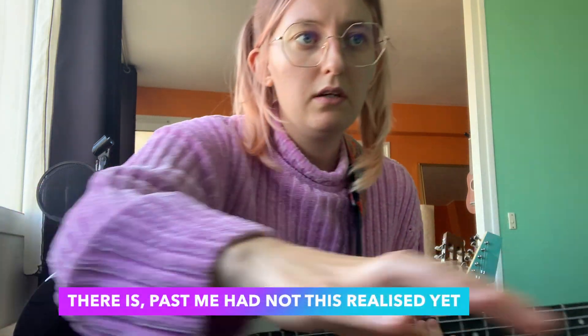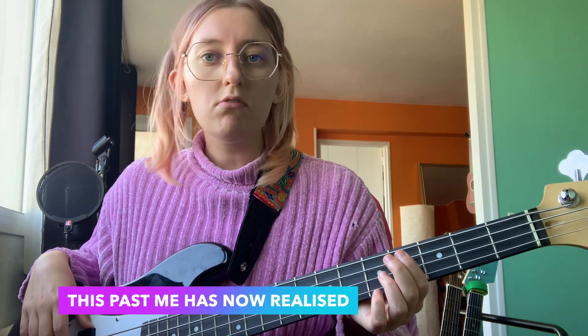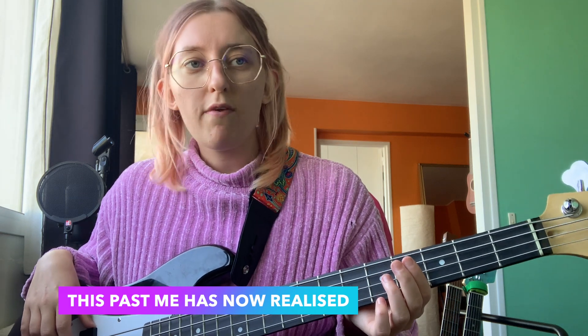Then I think there isn't any bass happening on that part - at least I hope there isn't. Then it all just repeats until it gets to a bridgey bit where it goes four, three on the A string, two, one, zero, then four on the E string, then one, four, six - that's on the trumpet bit.